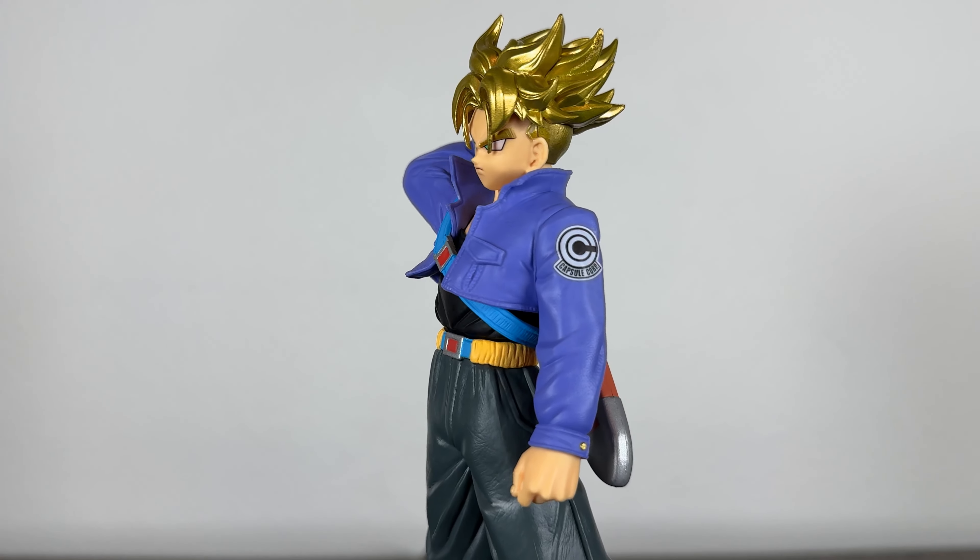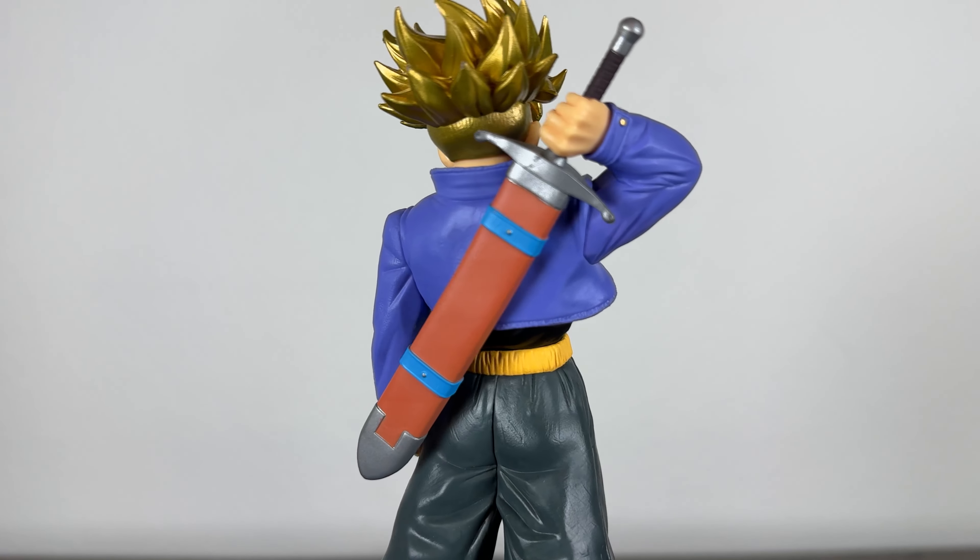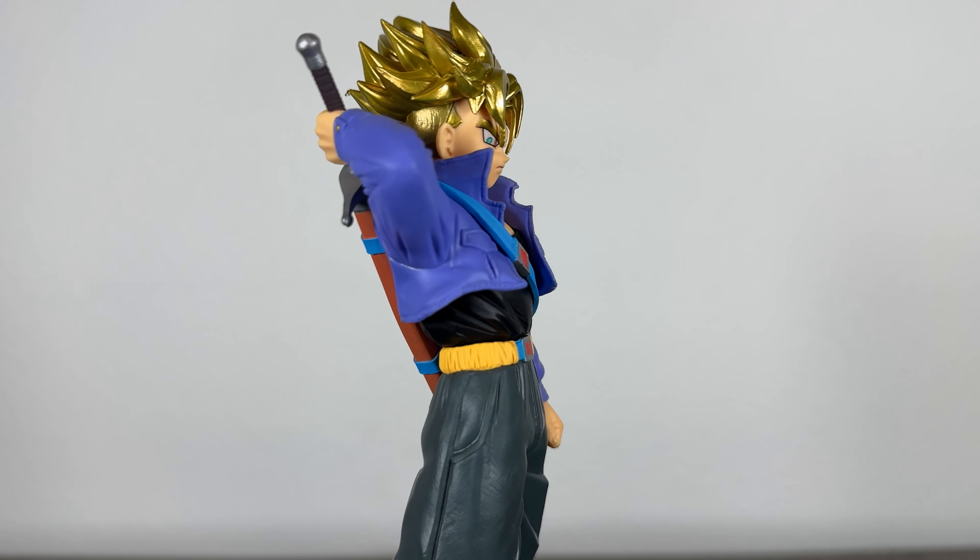The entire sculpt is pretty impressive with a really cool looking hair sculpt, which is pretty much the standard in Blood of Saiyans, a textured and layered outfit, and his awesome sword are also included.